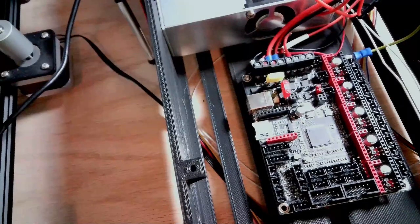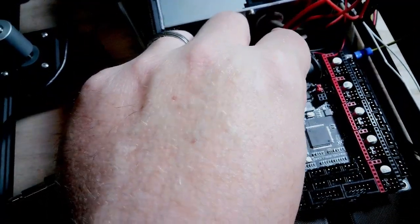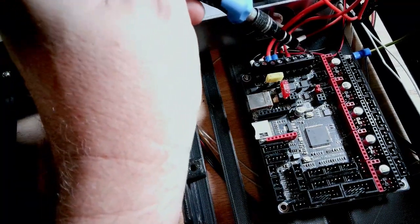I've gone ahead and placed the board at the bottom of the case and connected the ground wire. Everything is secure and looking good. I don't need the second hot end connection right here, so that's just going to stay as is.